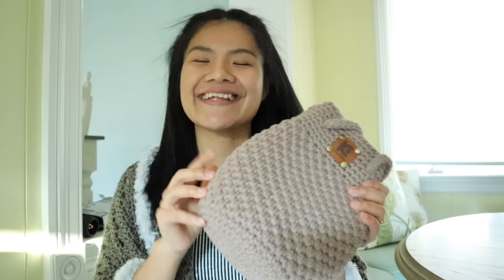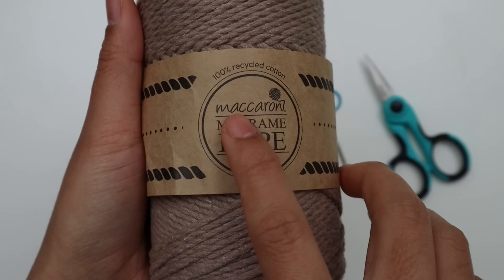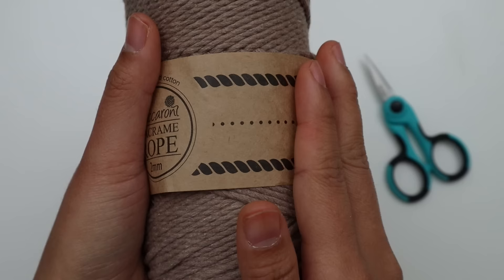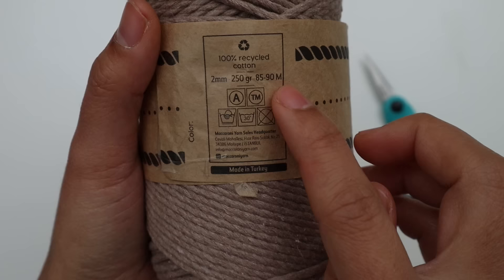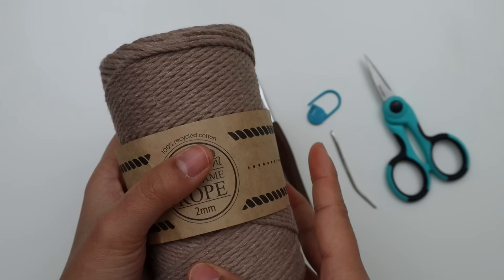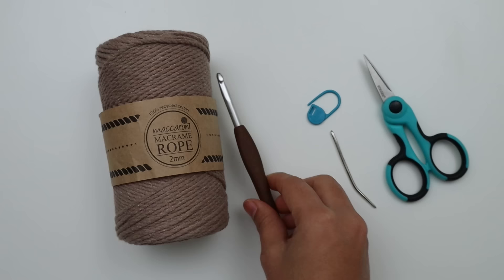Here are the materials I use for this project. I'm using this beautiful macramé rope — this is 2mm, 100% recycled cotton, in the color Vision. I use two skeins of this yarn and still have a little bit left. Each skein has about 250 grams and 85 to 90 meters, which is about 92 to 98 yards. You can substitute a weight 5 bulky yarn if you can't find this rope. You can find this rope at Perfect Yarn on Etsy — I'll put the link in the description below. You'll also need a 6mm crochet hook, stitch marker, yarn needle, and scissors.